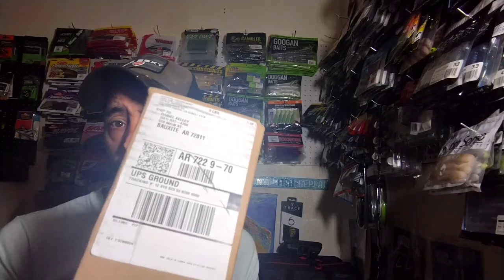Hey, welcome back to the channel. Today we got a Tackle Warehouse unboxing — actually not too little, it's a three-pound box with a lot of soft plastics. I went back and got in on the fall sale they were having because there were a lot of really good deals going on. I wanted to go back and buy some more stuff and show these baits off.